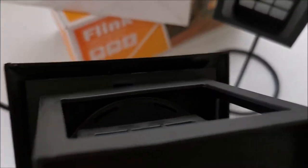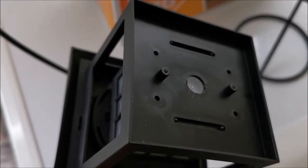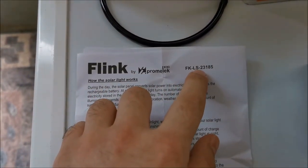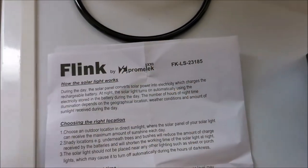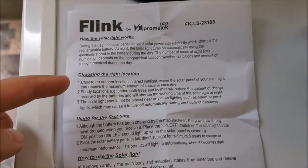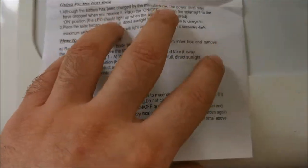I can see some screws in the corners. Here we have the model number — I didn't see it on the box but it's right here along with the build info. You can pause anytime to read it.